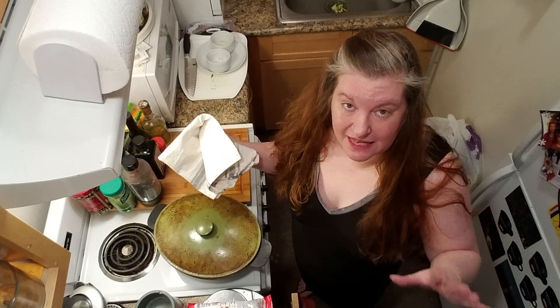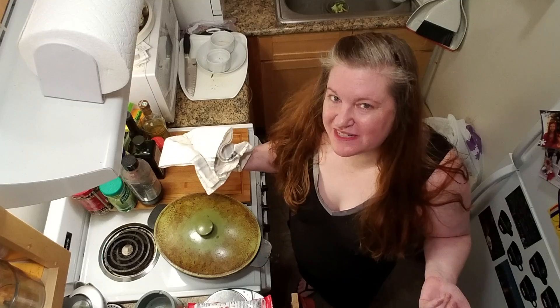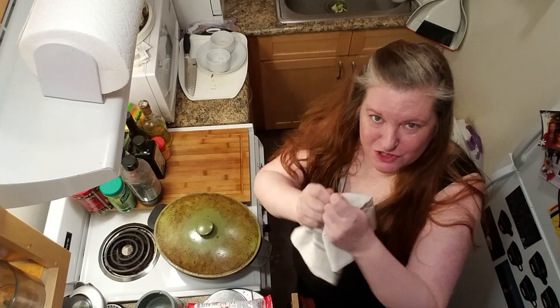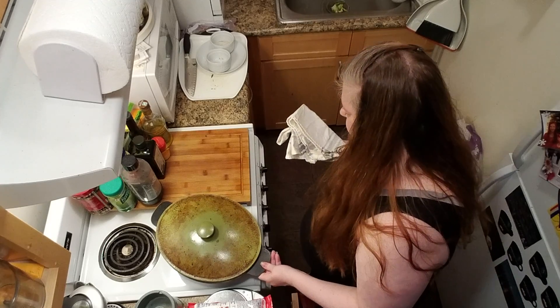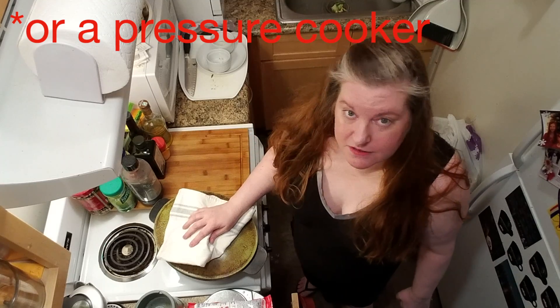You want to reduce the heat and let it simmer for two to four hours. Could you let it go much longer? You can, but in my experience there's not much benefit to letting it go longer than that. Once the bones get mushy and just kind of disintegrate in your hand, it's done. I like using my cast iron for this. People also use an instant pot or a slow cooker.